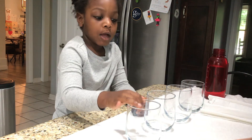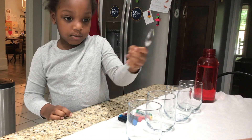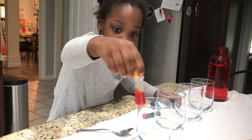For this you will need four clear containers, four empty glasses, a spoon, paper towels, some water, and four colors.